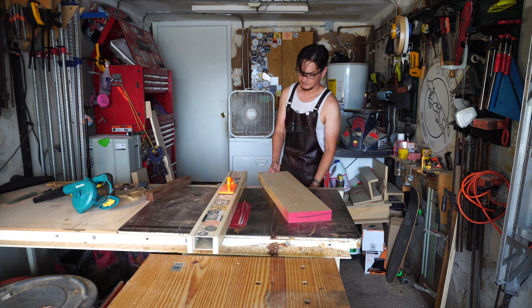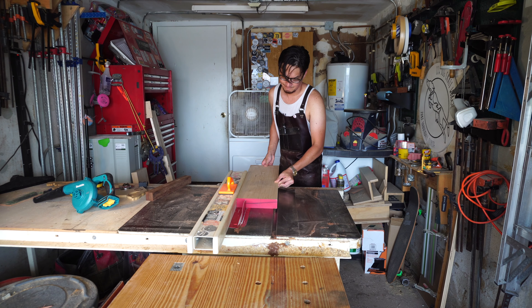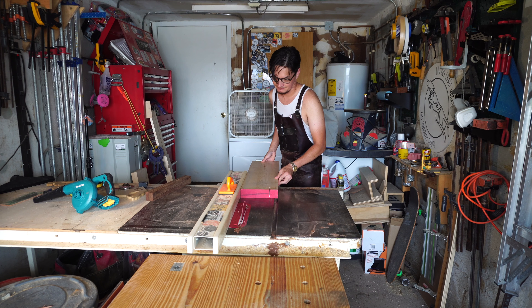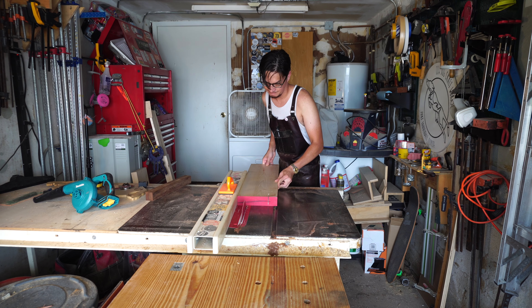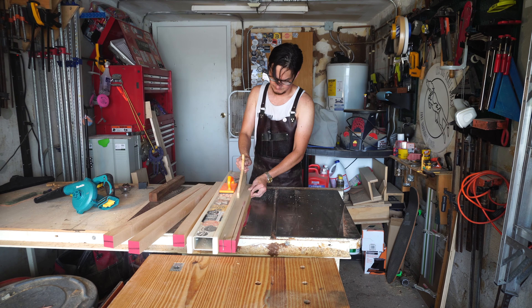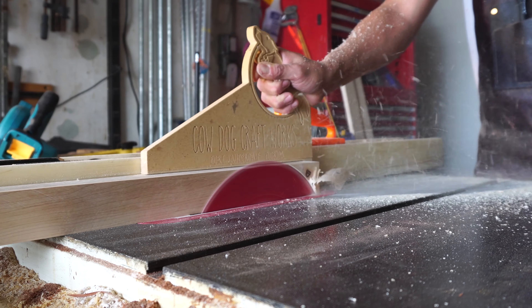Onto the legs — I started by measuring off the piece of rosewood I had and made a quick mistake by attempting to rip with my unsurfaced side against the fence. My buddy Mike surfaced these two S3S for me, so I needed to run the jointed side along the fence to keep everything square. But since I'm cutting one of the maple stock pieces shorter than the others anyway, it was a bit of a no harm, no foul situation.